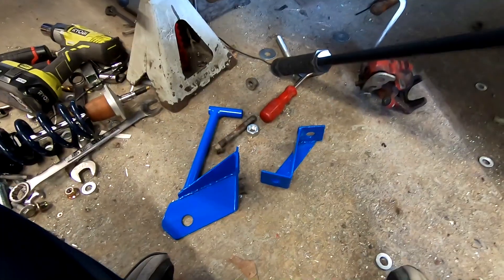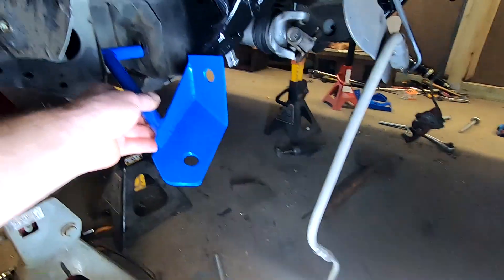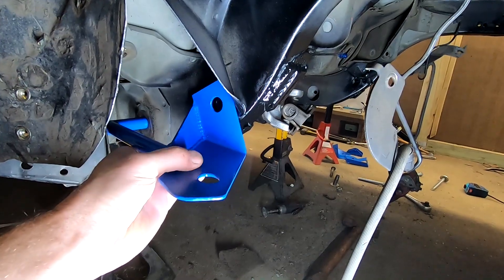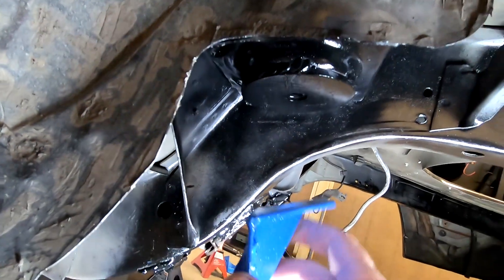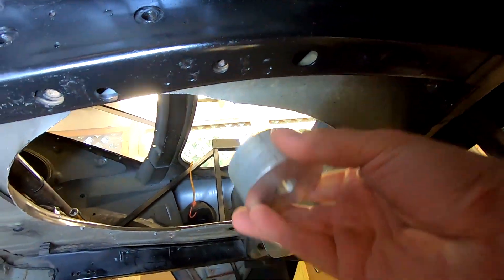Here are the two main brackets. The front bracket uses that front control arm mounting hole and the hole I made, then the subframe sits on top. Coming down from the top we're utilizing this hole, and this just comes down from the top tying it all in. The rear is easy — we go straight into the subframe through this hole, and all we need is a spacer and one giant bolt through the subframe.